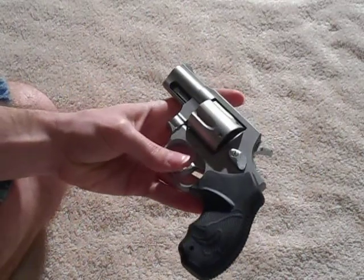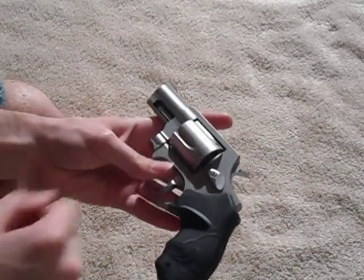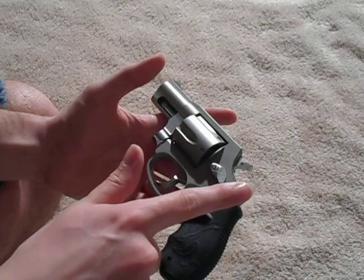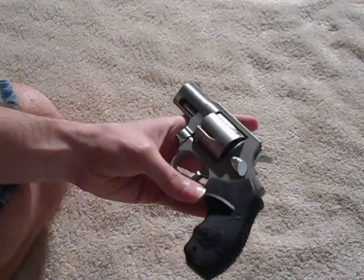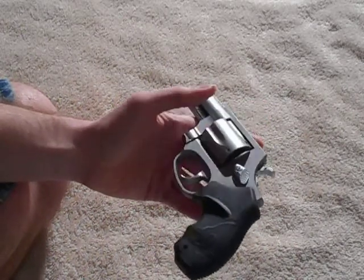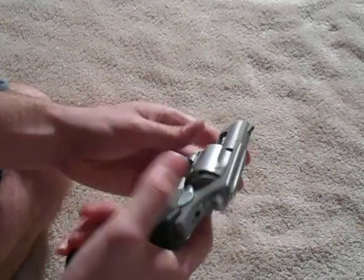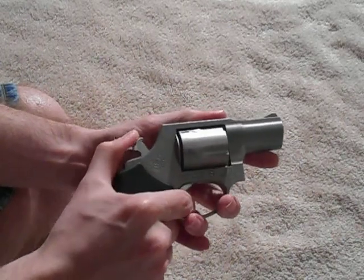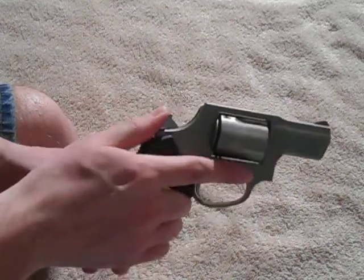This gun is all stainless steel. The Model 85 comes in lots of different variations — there's the ultralight model with an aluminum frame, and then there's a poly-light version with a polymer frame, kind of like a Ruger LCR. But the Ruger LCR is the only polymer-framed revolver I'm interested in. It has a hammer, so it's double-action and single-action, which I like — I like having the option of single action.